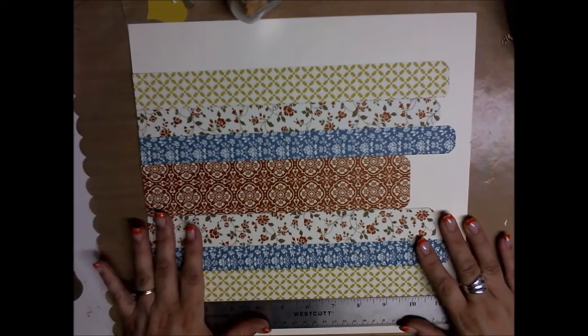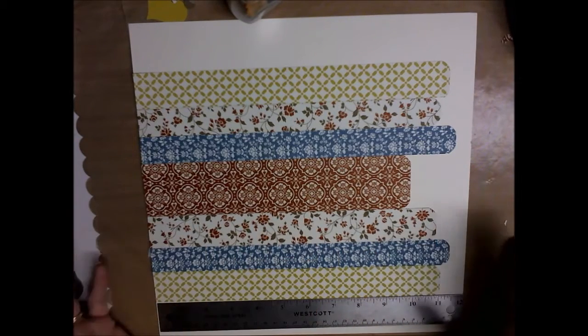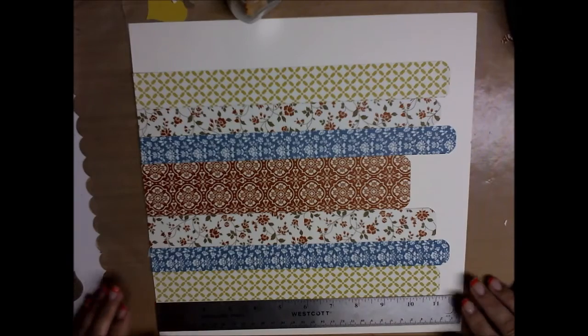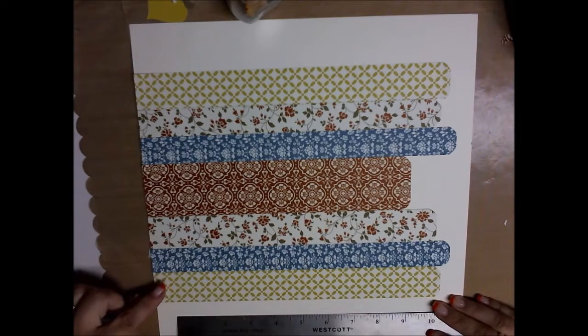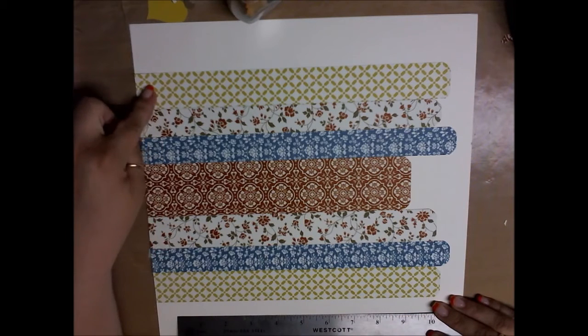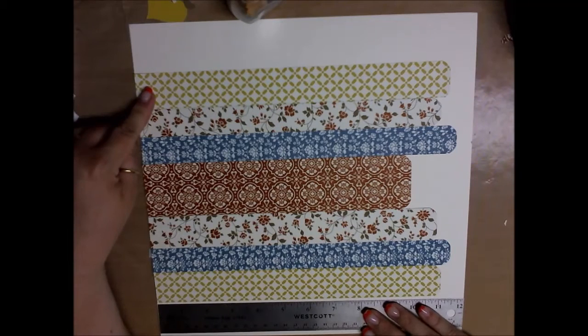You can obviously change it up, put whatever you want, but my idea was that it would be like a wedding theme. I've already adhered these down, but what you're going to get is seven strips that you're going to have to cut down.